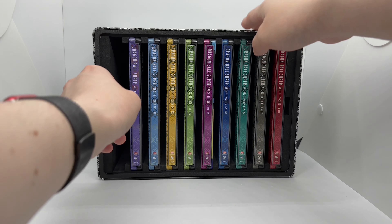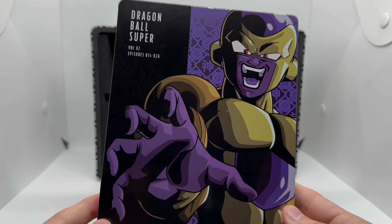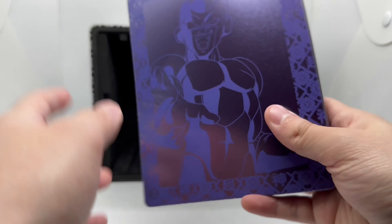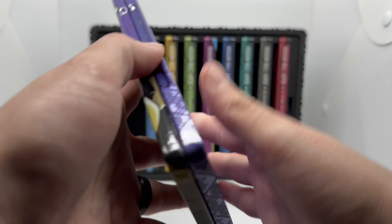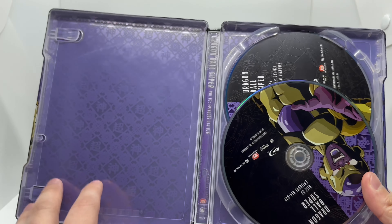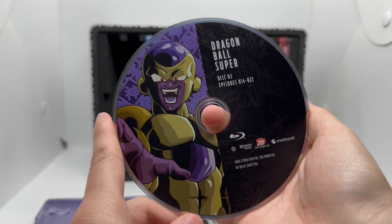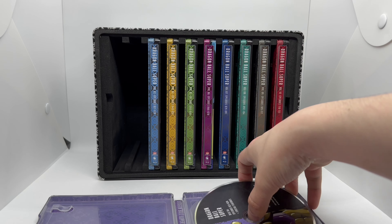Now season two — we got Frieza, Golden Frieza right there. Loving that purple and that artwork. Here's the spine and the back, very clean. Opening that up, the inside artwork is the same, which is a little bit of a bummer, but they usually do that with collections like this. We have Golden Frieza on disc one and the same artwork on disc two.